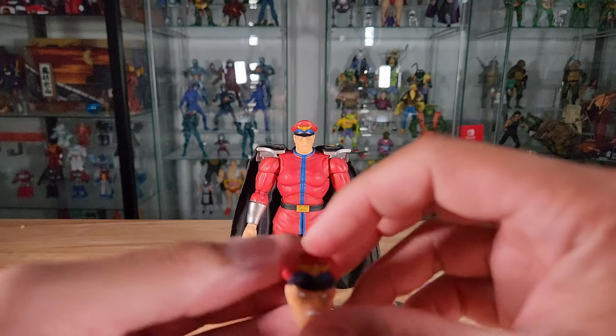Moving on, we have shoulder pads without the cape attached. Looking closely, they are actually marked — one says 'R' for the right side and the other has an 'L'. These are nice bulky shoulder pads with a metallic silver paint finish. The ones with the cape attached will be looked at shortly.